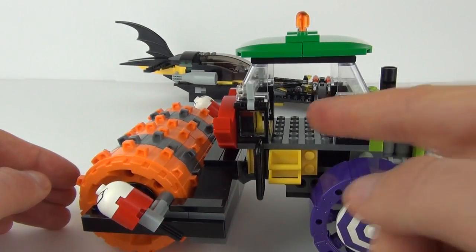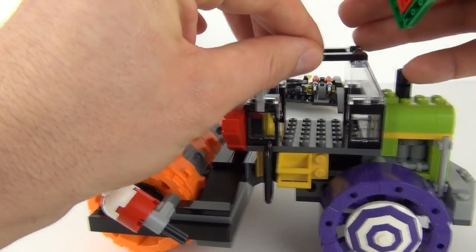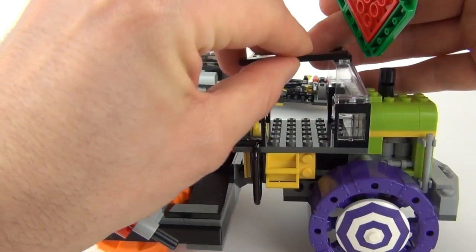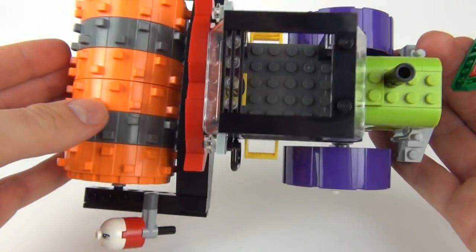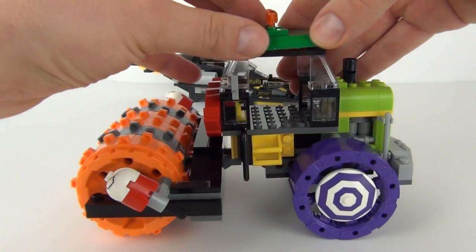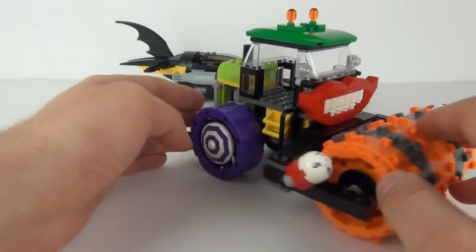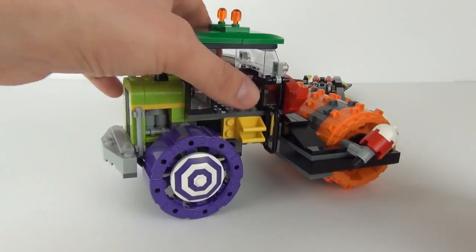You can get minifigures in from the side, but if you remove the top it will be easier to get them in from above. Then you can just clip the roof section back down. That is awesome — massive thumbs up for that.